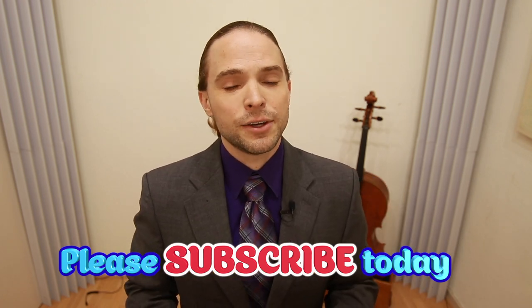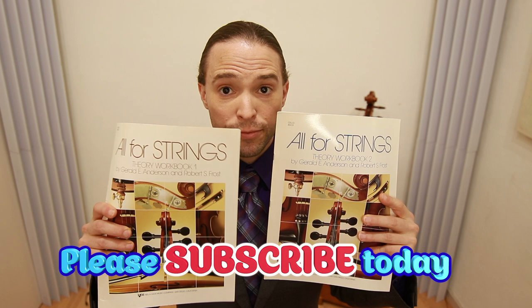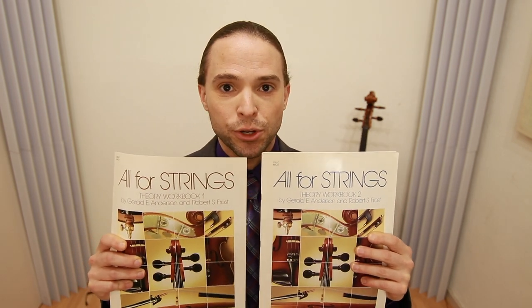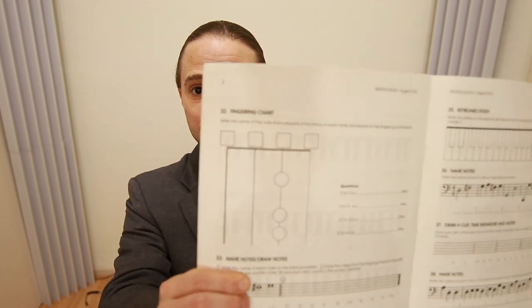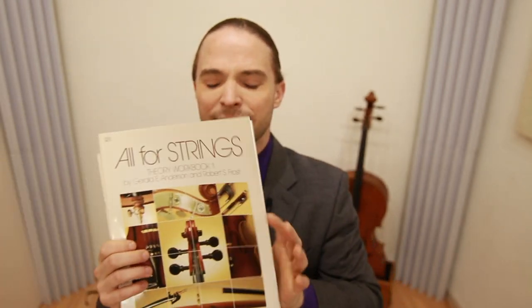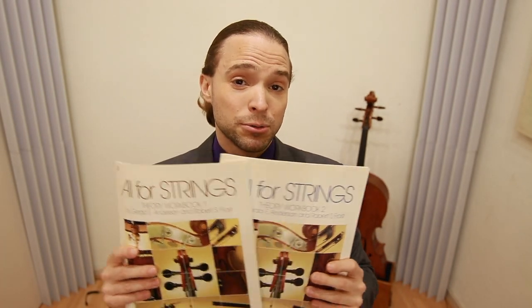For theory, you need to know what you're doing. I found the "All for Strings" books to be fantastic — these will just get you where you need to go. If you don't know anything about music at all, this will help you out. It's got a map of the cello, it's got the musical math. This will take you from cello zero to cello hero in two books — I guarantee it. I've taught a lot of people how to read music with these books.